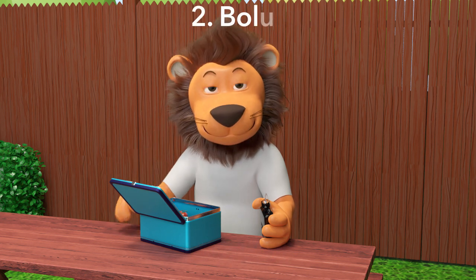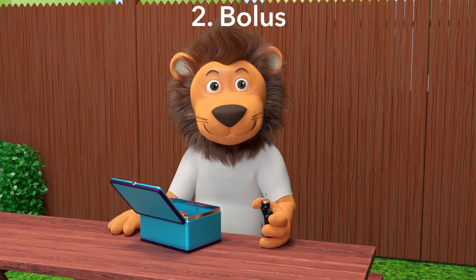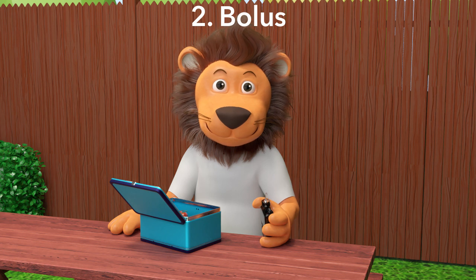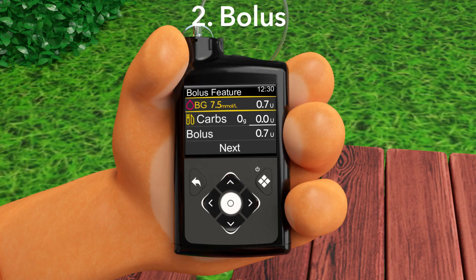Now that we have counted the carbs, the second step we need to take is to tell the pump that it needs to give you a bolus for your lunch. But how do we do this? It's easy! Take your pump and go to the bolus feature. Your parent can help you with this if you're not sure how to do this. The bolus feature of your pump may look slightly different, but it will work in a similar way. First, the bolus feature will look at the glucose level in your body, whether you have put in a blood glucose reading using your glucose meter, or the pump takes your glucose reading from your sensor, and then it decides how much insulin to give you for your glucose level.